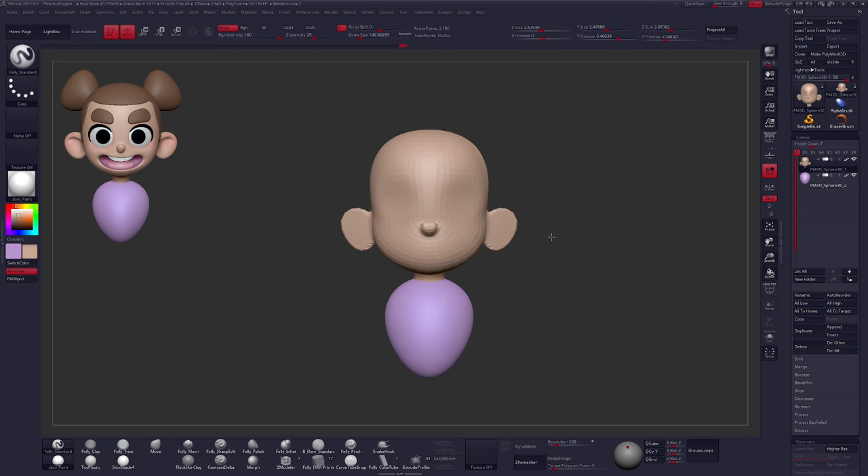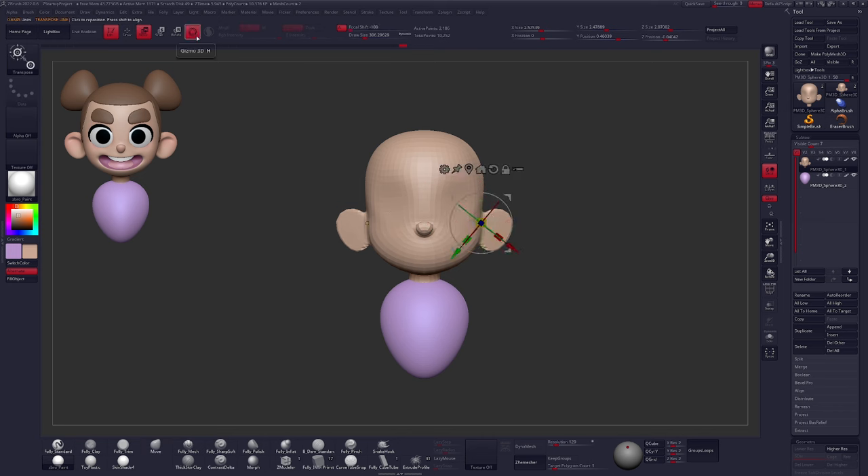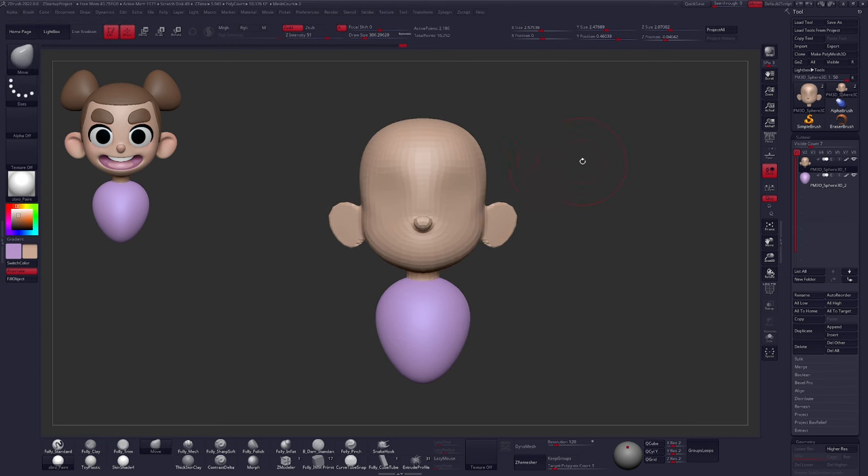From here, we're going to move on to things that involve expression — things like our character's eyes, all the different parts connected with the eyes, then the mouth and all the parts connected with the mouth. Now we're going to take a look at expression — this is where things start to ramp up in complexity. Up to this point we've really only been using one brush, the Move brush, and the Transpose/3D Gizmo. Let's start with our eyes and then get the basic shape for our mouth. Things are going to get messy fast, but that's all right.